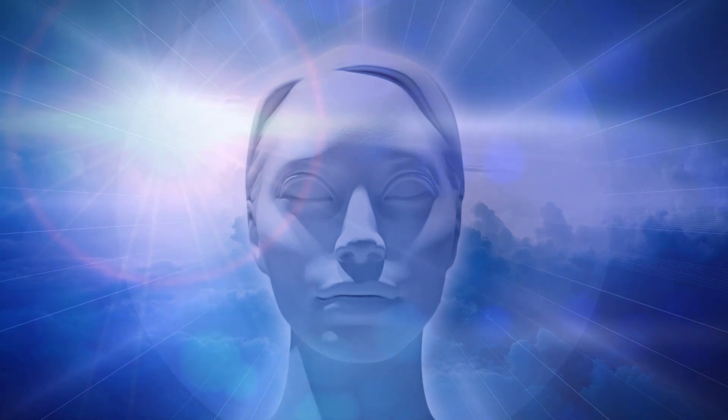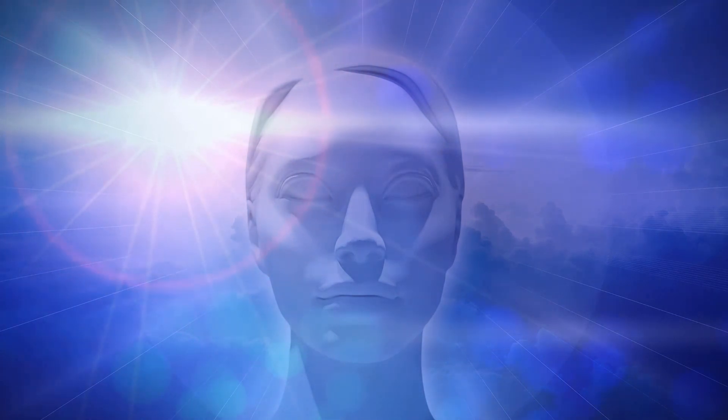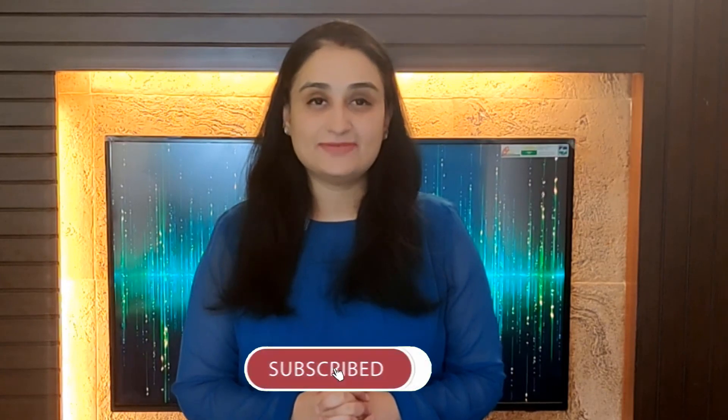Now slowly, you can open your eyes and come back to the present. I am sure you would have liked it. Share it with all your friends and family members. Do remember to like and subscribe to my channel. See you guys in the next video.